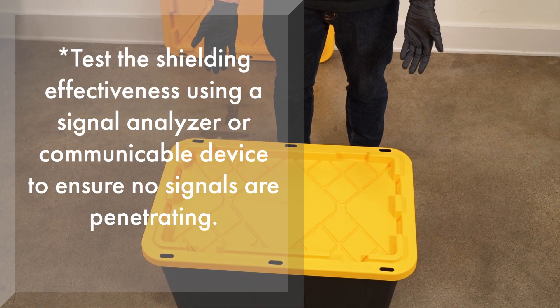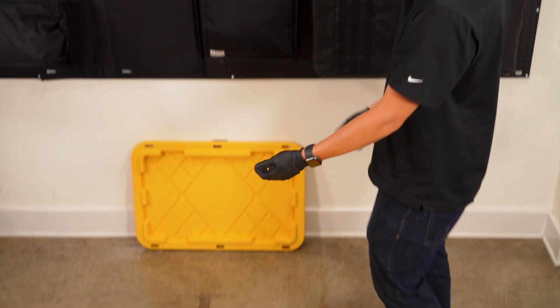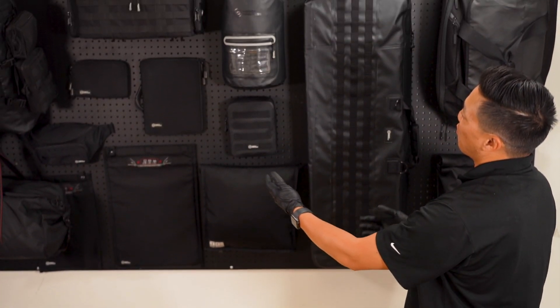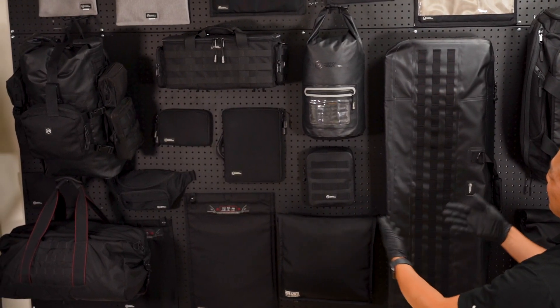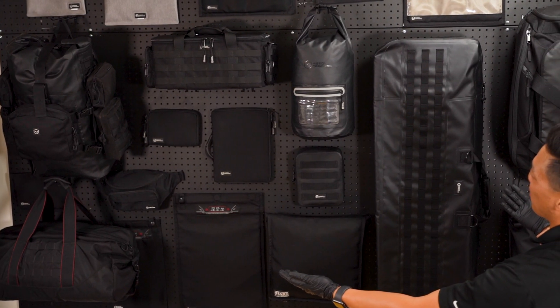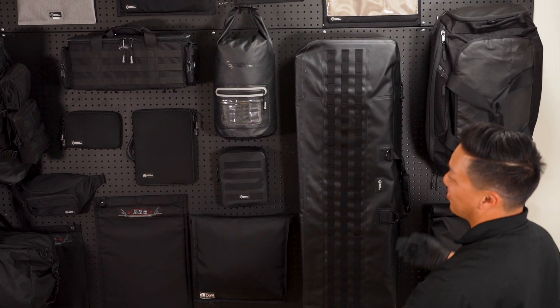And there you have it — a fully functional Faraday cage ready to shield your devices from radio frequency signals and electromagnetic interference. Test the shielding effectiveness as necessary with a signal analyzer or communicable device to ensure no signals are penetrating. Thank you for watching our demonstration. Whether it's for data security, emergency preparedness, or personal privacy, Mission Darkness has got you covered. Visit our website to check out our comprehensive collection of Faraday bags and Faraday cage construction supplies.